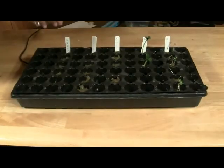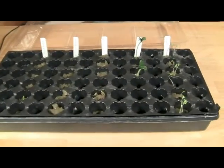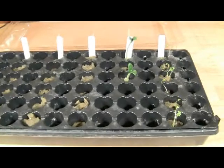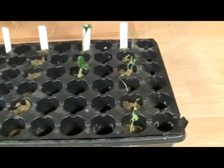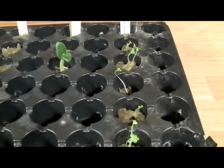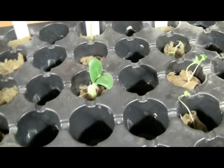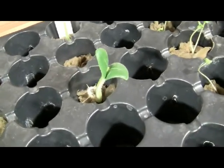We've kept the seed tray covered for a few days, only peeking in to check on the water level. We didn't need to add any more solution to this tray. The broccoli seeds have sprouted, as have two of the three zucchini. We'll remove those and place them in a lettuce raft until we can get a drip irrigation bucket system ready for them.